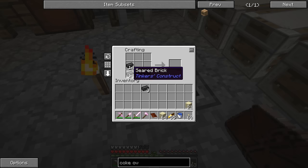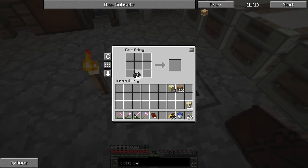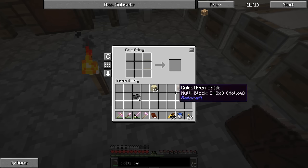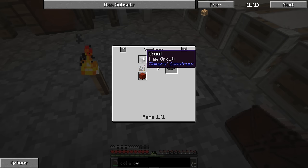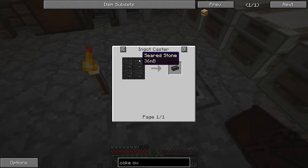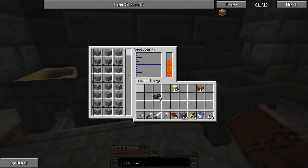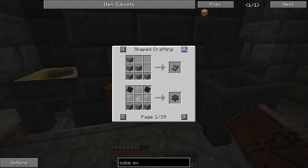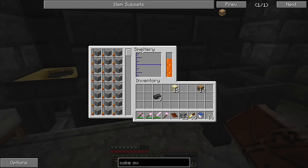We have almost a stack of seared brick — we can make 14 with that. We still need 12 more of those coke bricks. I need more seared brick — grout doesn't have a recipe, but seared stone only takes 36 millibuckets. What we can do is put cobblestone into our smeltery — it smelts down into seared stone. Two pieces of cobblestone equal one seared brick. I'll go make some cobblestone, melt it down, and cast it out into ingots.